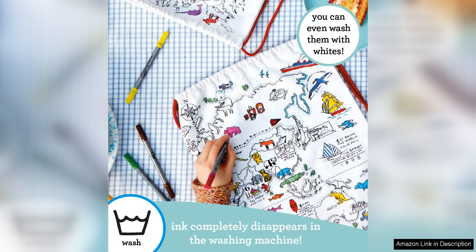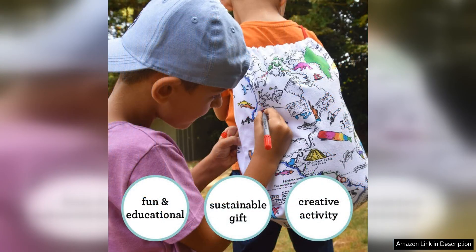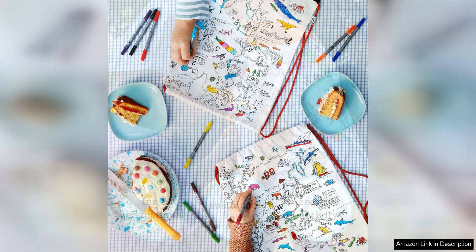The real highlight of this backpack is the included 10 pack of washable markers. These markers are of excellent quality and provide vibrant colours that make the design really pop. My daughter spent hours colouring in the intricate patterns on the backpack and the markers did not bleed through the fabric or fade after washing.